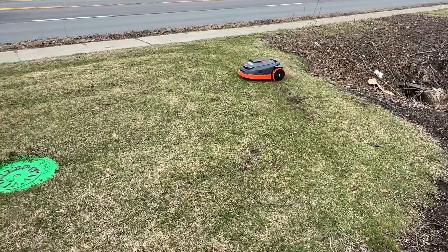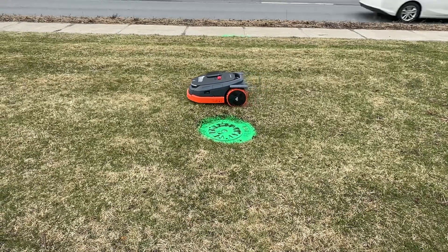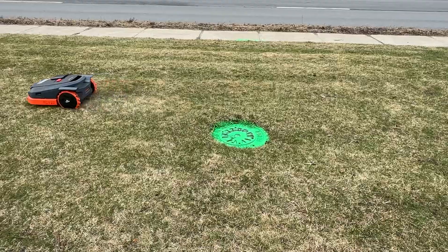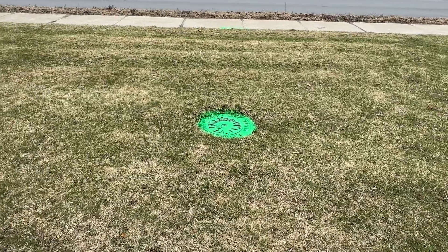It'll probably go by it on this pass — ignore it. It was careful. So it didn't want to be too aggressive. So there we have it: Obstacle Avoidance by Segway Navimo X3.